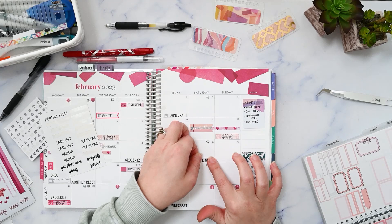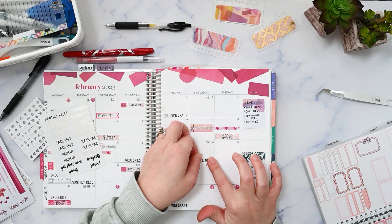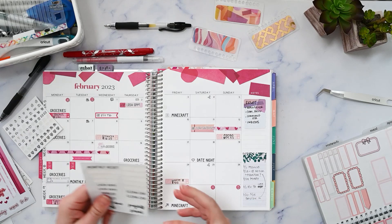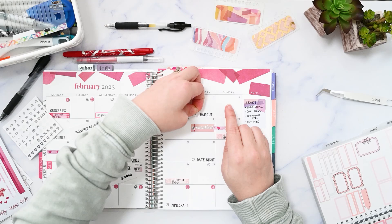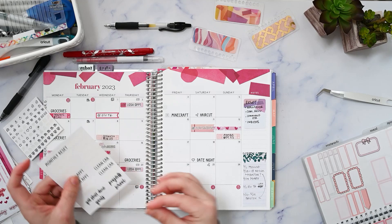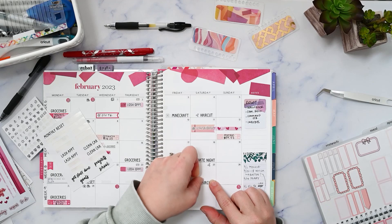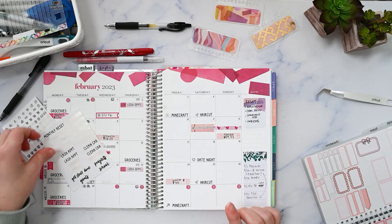Every month I tell myself I am not going to take so long to film my monthly plan with me, but every month without fail I take forever. I don't know why I'm so worried about it, and anytime I mention that you can tell me that you like the longer videos, so I appreciate that. It's good to know that you don't mind the longer videos — I just don't know how I can cut it down.